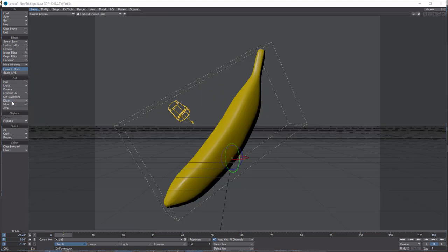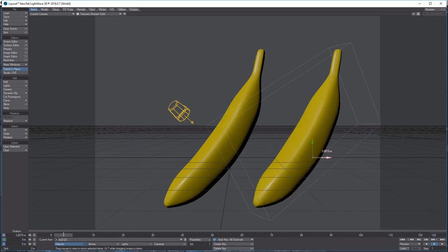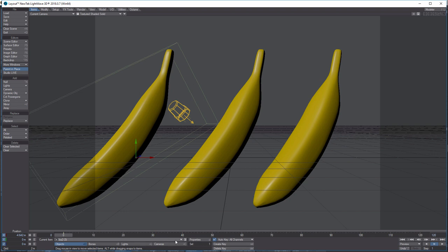Of course you can start cloning these, and it really starts getting out of hand. Come here to Clone > Clone Current Item, set it to 3 — now you've got a whole bunch of bananas going on. There's another one, and another one there, plus your original banana. So you've got four bananas.